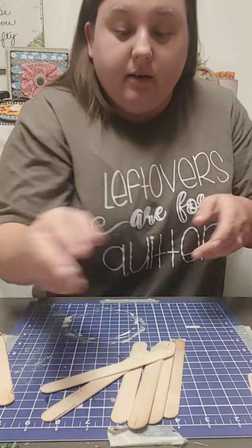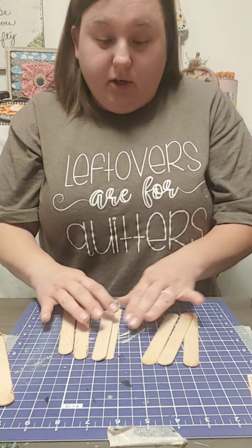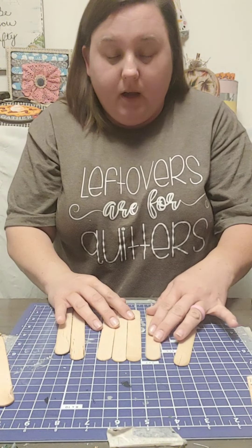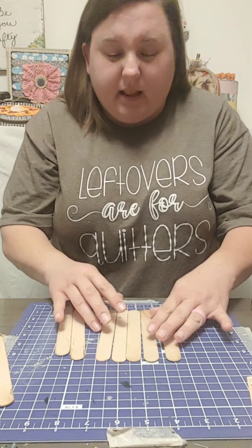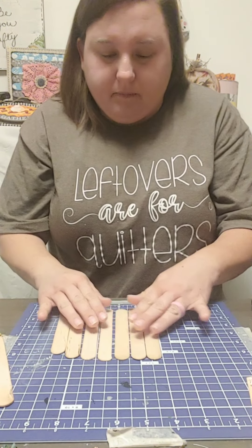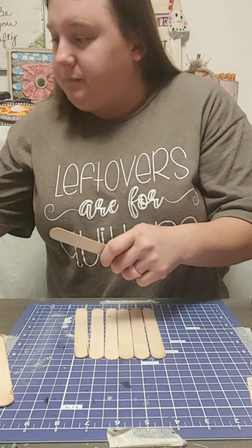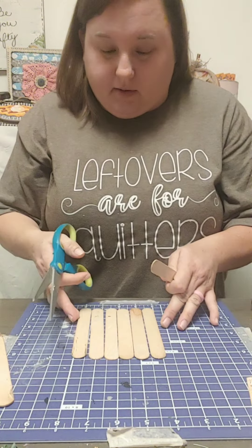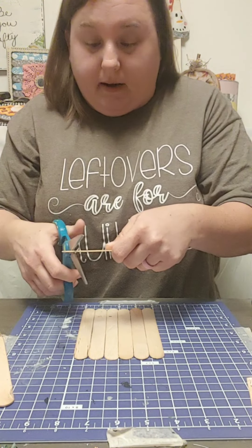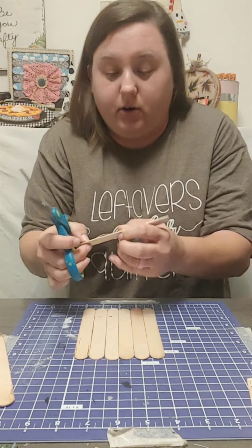We're going to have no painting at all. Now, if you're using lighter paper, you are going to want to paint these. Or if you're going to do a napkin instead of what I'm doing, you're going to want to paint them. Just a little FYI. But if you're not going to do that, then you are good.